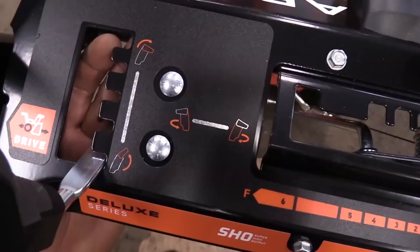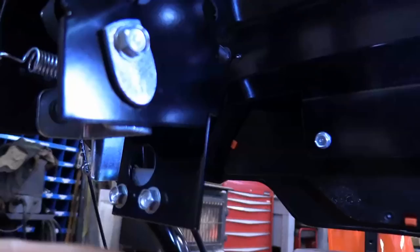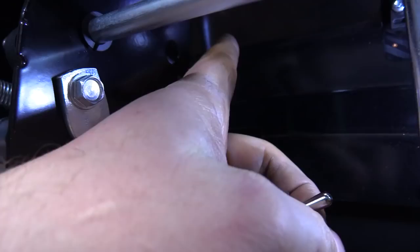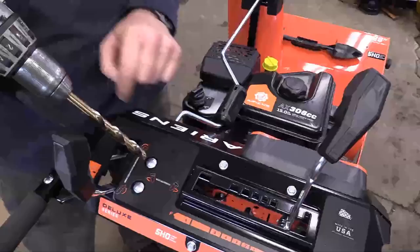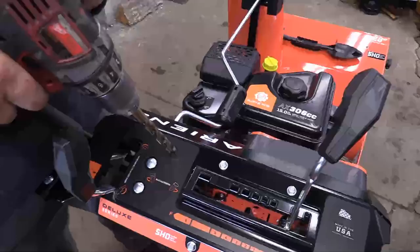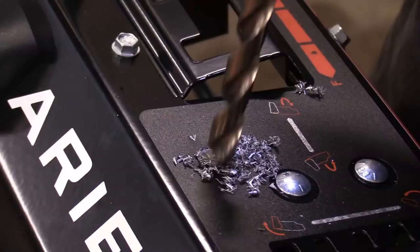So basically the switch would end up being about here. Before you drill, make sure there are no obstructions underneath that will get in the way of the switch. I've decided to put the switch right here — I've made a little dot with a sharpie marker. You can make a notch with a starter punch if you don't want the drill bit to dance around. It's a half-inch drill bit you'll need to drill the hole for the switch.